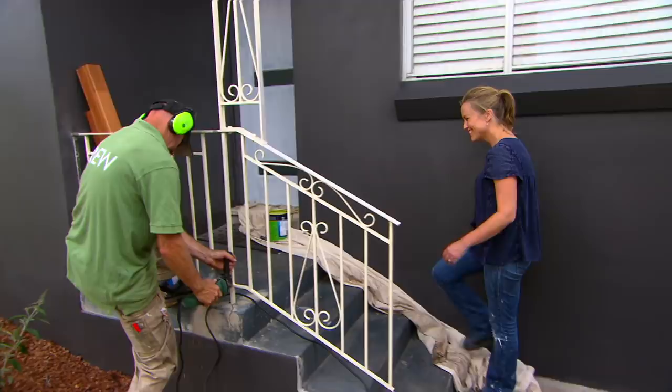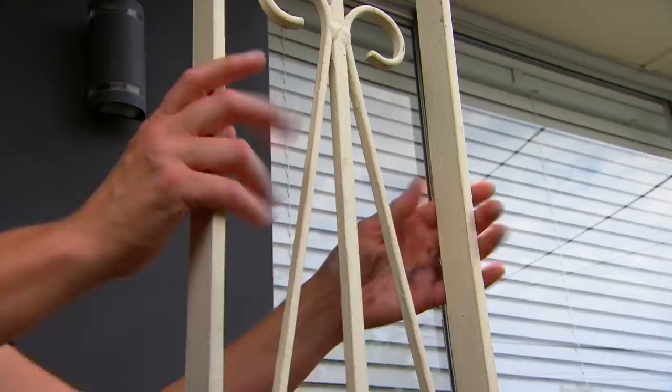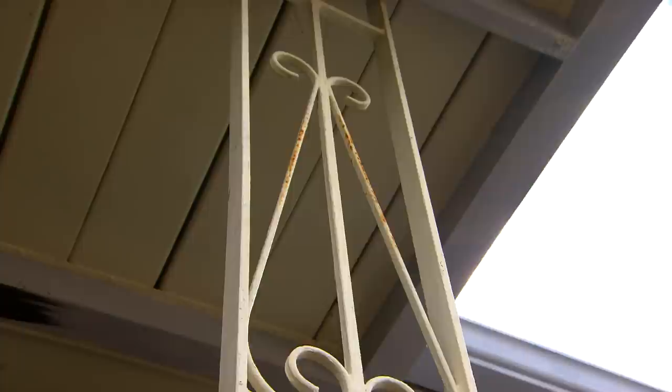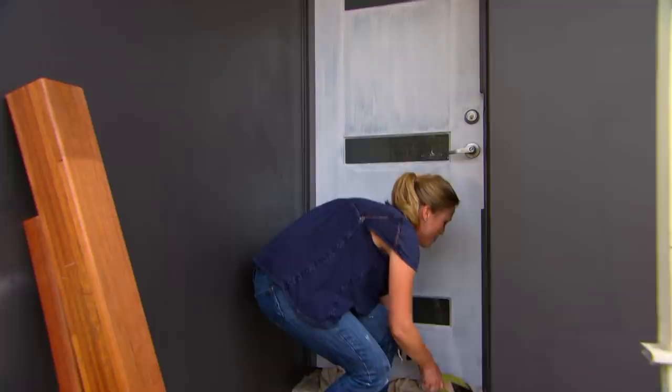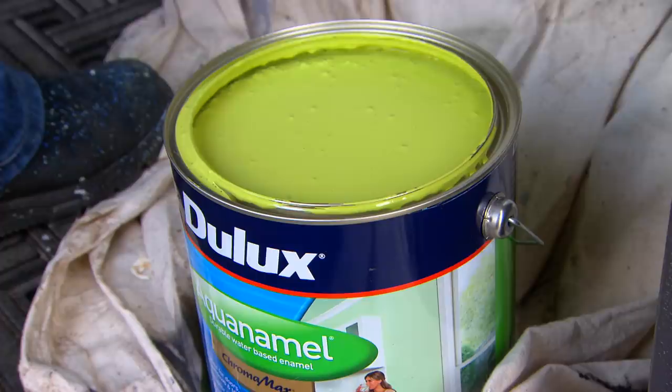The front of the house is looking amazing so far, but what is letting it down is this old handrail. It would have looked great in its day, but these days we're going for the modern look, so it doesn't quite fit in. Dazzler's just cutting away the old one, and we're going to replace it with a merbau post and a very simple handrail, which will let the star of the show shine — the front door. And for that, I've gone for Carmelina's favourite colour: a beautiful green called Olive Reserve.